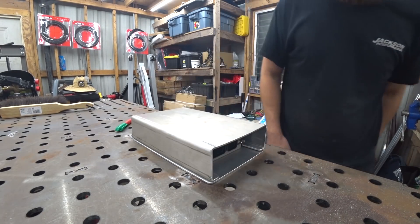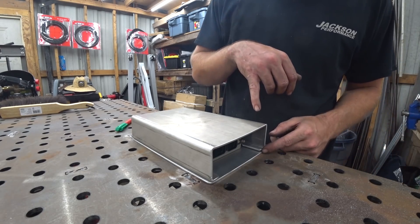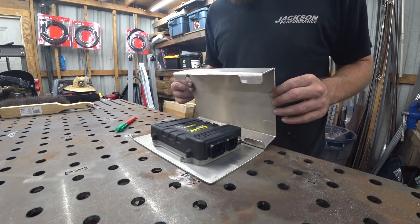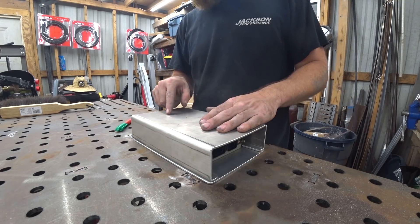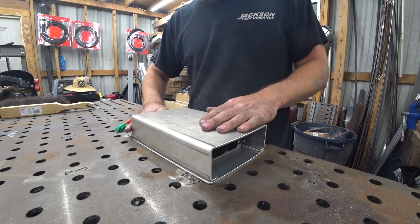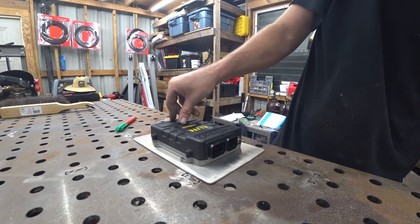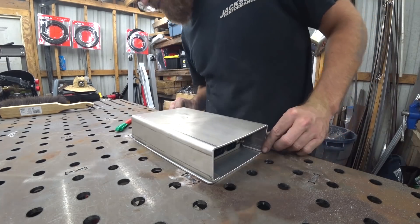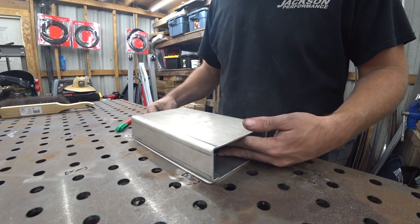Step one done — general box construction is complete. My game plan: hinge it on the bottom so it can flip open, and I'm also going to cut a hole for where the USB cord and stuff goes in. That'll give me enough room to come in, pop it off, and plug a USB in.